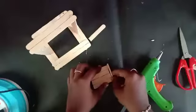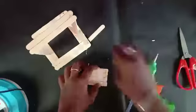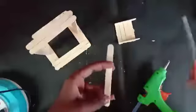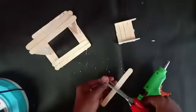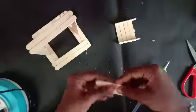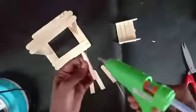Let's cut the two ice cream sticks. The curve is cut. Cut the two sticks. We have 4 pieces of ice cream sticks — paste the handle on both sides. Next, we have 2 ice cream sticks; cut the two small curves and paste into 4 pieces.